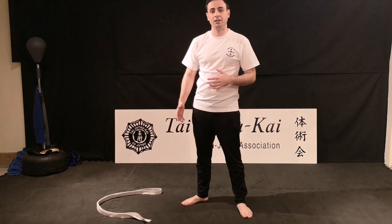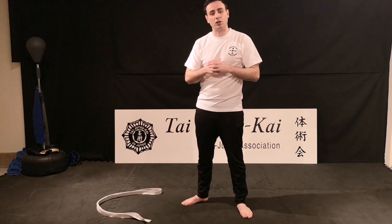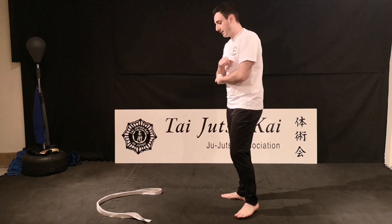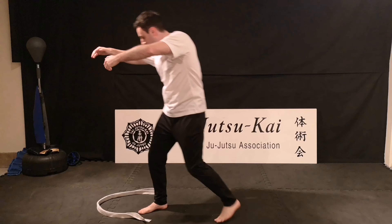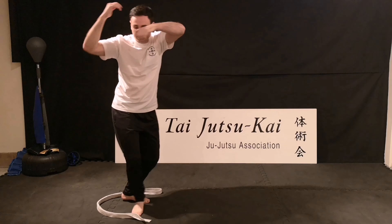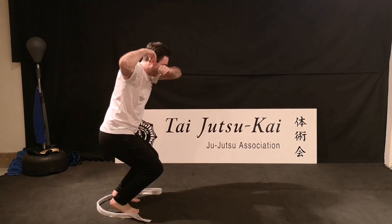Next one we're going to do is Ogoshi. I've made a horseshoe shape with my belt so it trains my feet to stay closer together — they can tend to start coming a little bit wider. I can make the belt come closer together, making it a little bit more difficult. Exactly the same as what we did with Tai Toshi — that same two-step to start with. From here I'm moving that foot behind, inside of my belt. After I rotate this time, instead of sticking my leg out, I'm going to keep them together close and bend the knees.